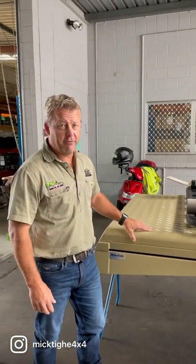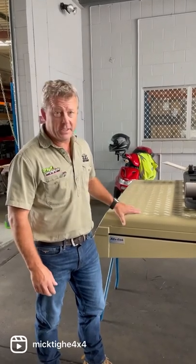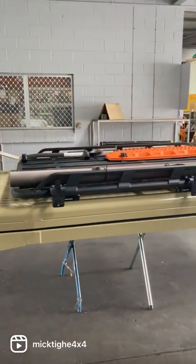Hey guys, just thought I'd do a quick product rundown for you on the Alucab Hercules roof conversion. 78 Series Troopy coming in at the moment — the roof conversion is ready to go.